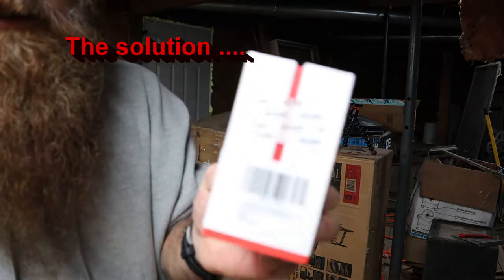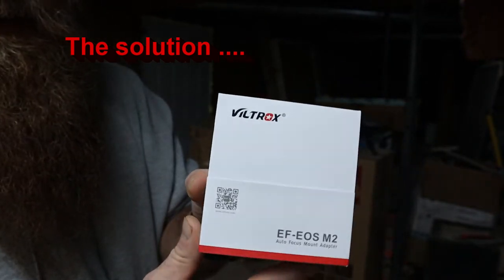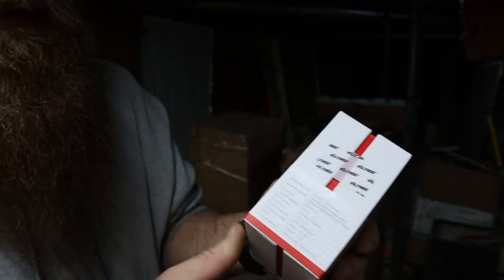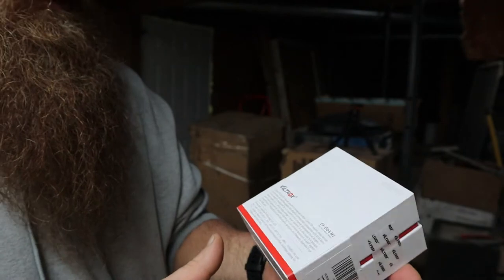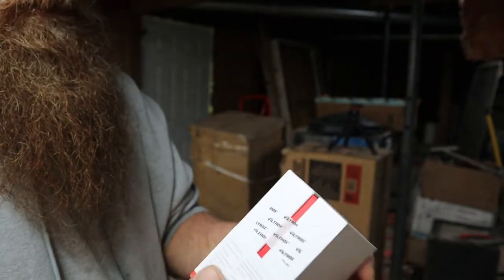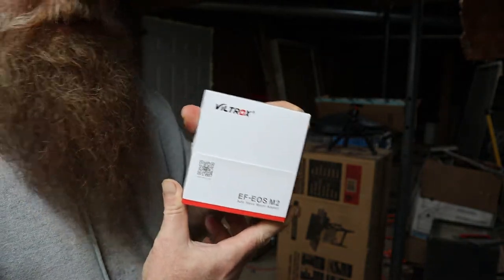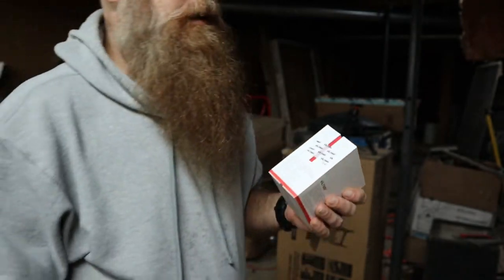Alright folks, I'll show you what I got here. I actually bought this way back when I bought my camera and I've never even opened it — never used it. It's the Viltrox EF EOS M2 adapter for the Canon M50 camera, which is what I use. I've never even broke the seal on either side.